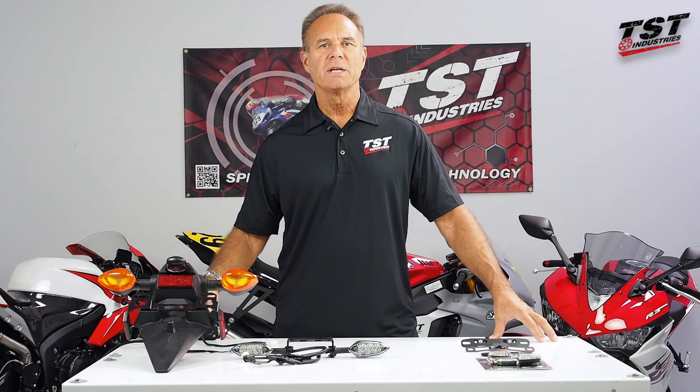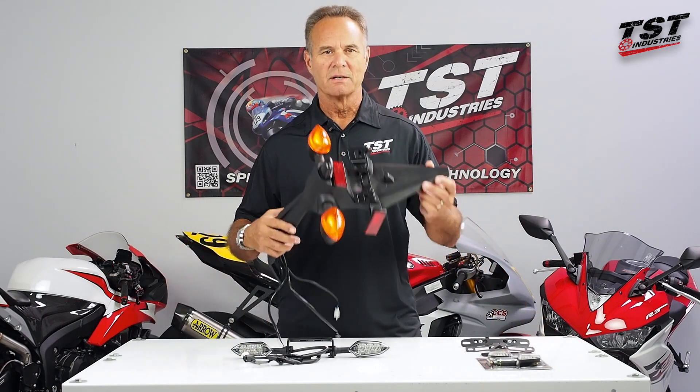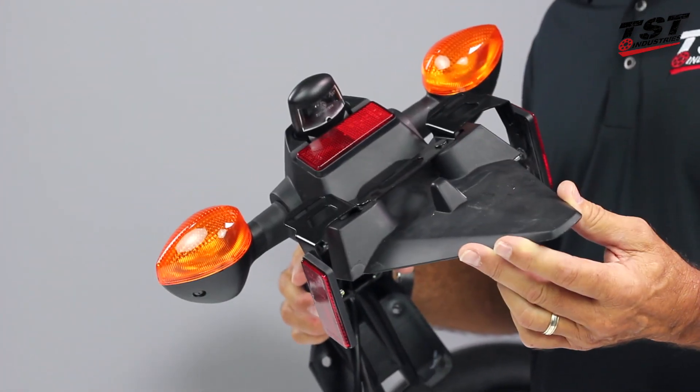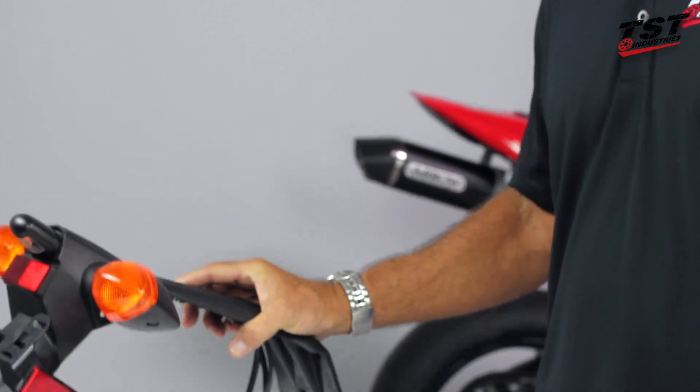I'm going to make it pretty easy to answer that question. This is a stock OEM fender, and what we want to do is eliminate this — and we've got some simple and easy ways to do that.